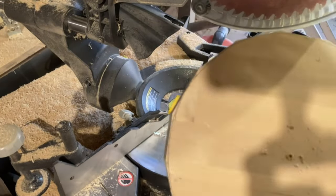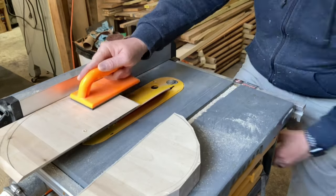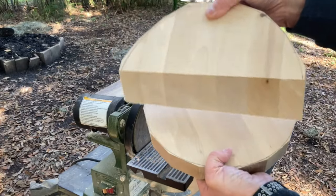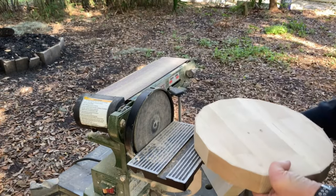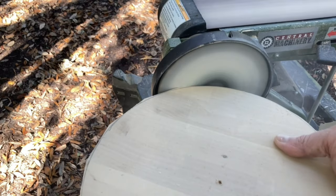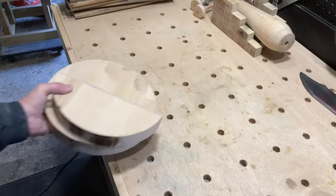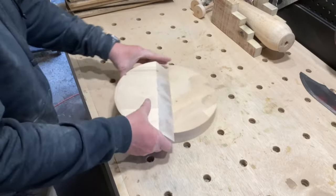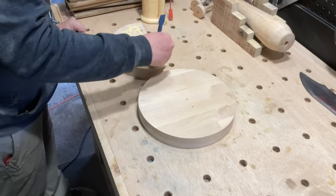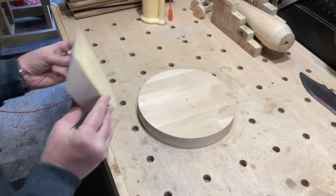Then I cut one of the circles in half at a 45 degree angle on the table saw. After that, I used the bench sander to refine both pieces. I glued both pieces together, and it probably would have been strong enough by itself to hold, but I'm a little impatient, so I went ahead and screwed them together on the underside of the bottom piece.